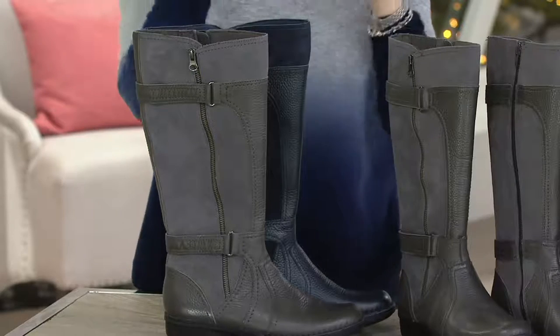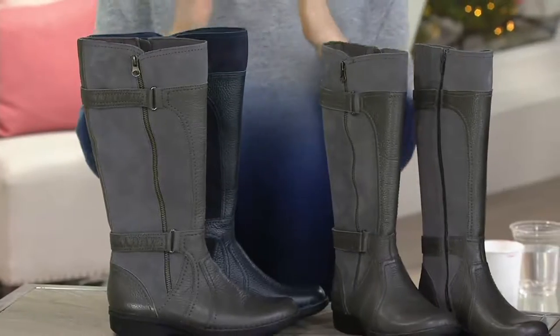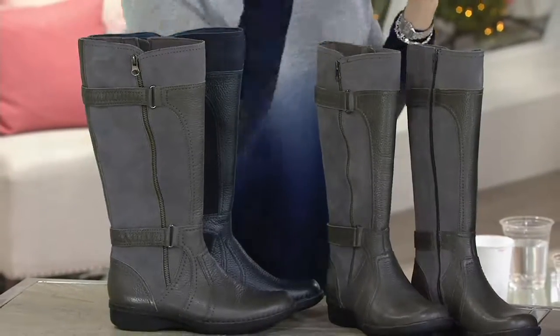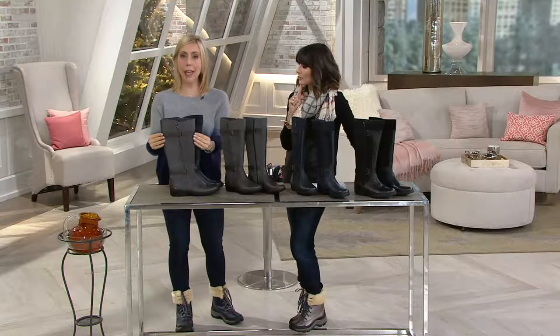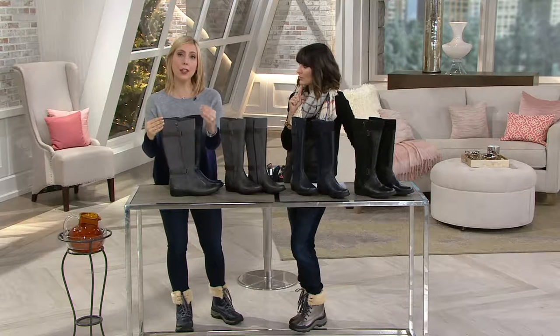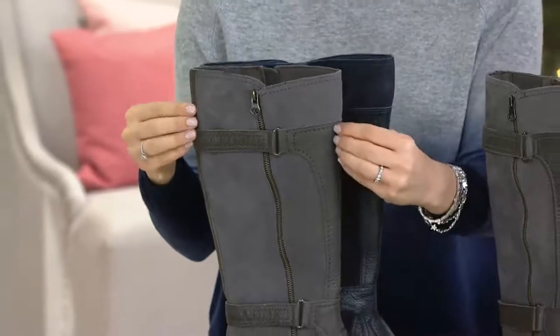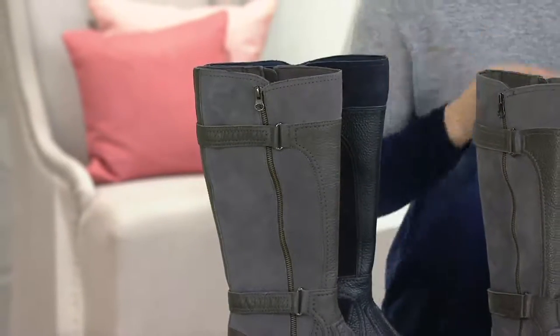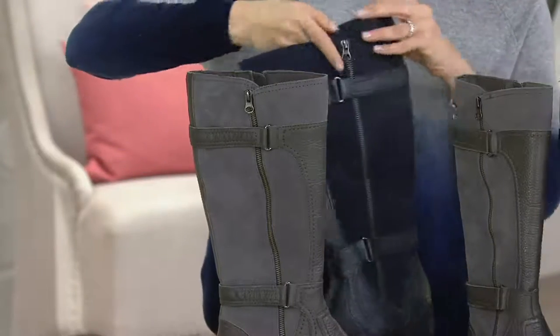On the flip side, you don't have to pick a wide foot with your wide calf. For example, one of our hosts has a wide foot but a medium calf, so she can customize it — pick the wider footbed but pair it with the medium calf. And you can do the opposite if you want the wide calf and the medium footbed.